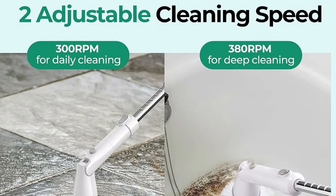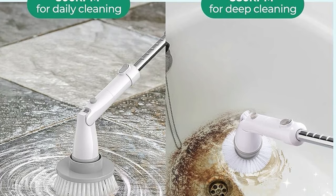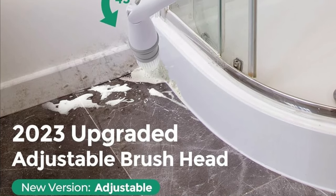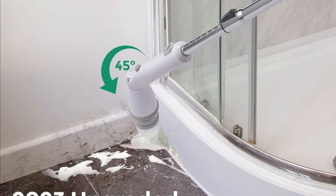Included Components. Wondering what you get with your Kelfer Electric Spin Scrubber? Well, here's the deal. You'll receive an electric shower scrubber, an extension handle, an adaptor, and four replaceable brush heads. It's a complete package for all your cleaning needs.